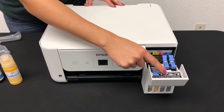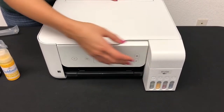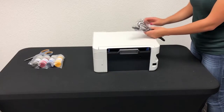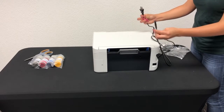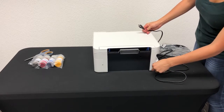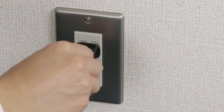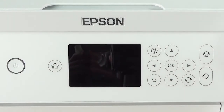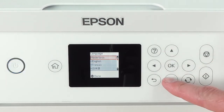Note that all the inks should match the filling port's color label. Grab the power cord that came with the product and connect it to the back of the product and to an electrical outlet. Raise the control panel, then press the power button to turn on the product. Select your preferred language, country, date, and time.